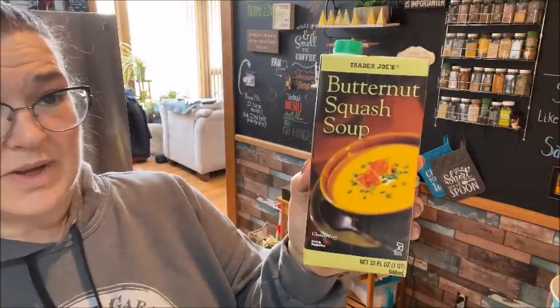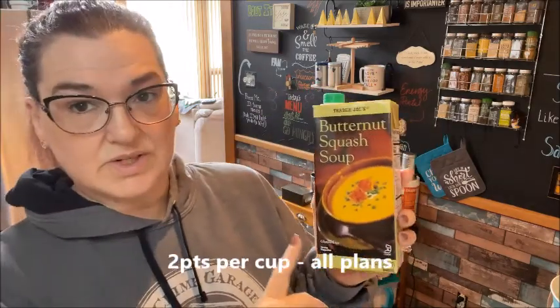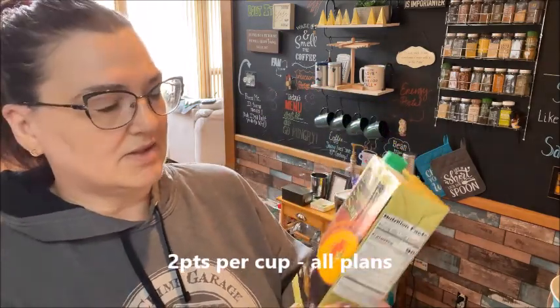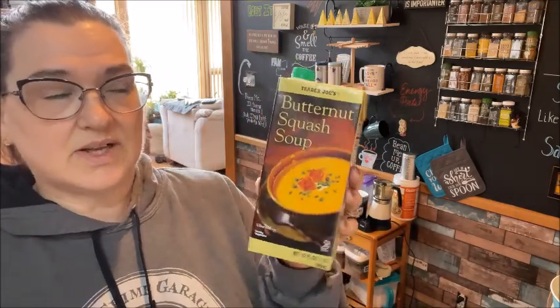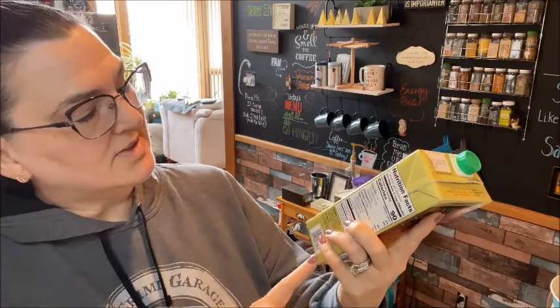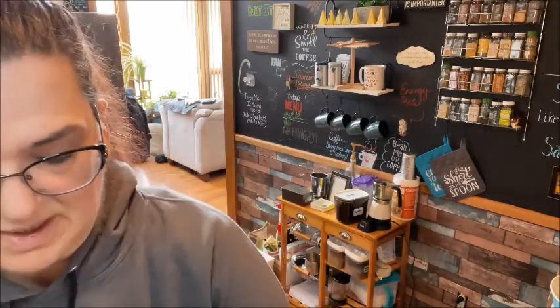I got this butternut squash soup. I don't think I've shown this on my channel before, but I have gotten it before and it's really, really good. It is 90 calories for one cup, which I think equals out to about two points with the fiber content. It's either two or three — I'll make sure to put it in the description below.